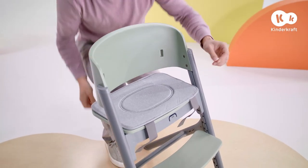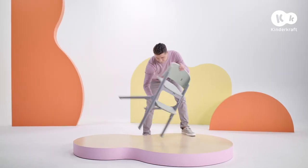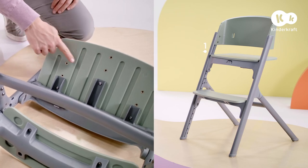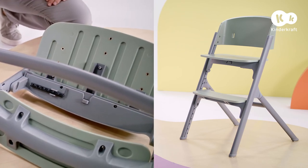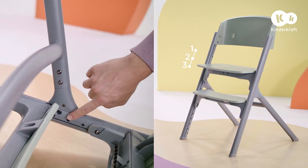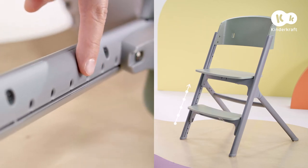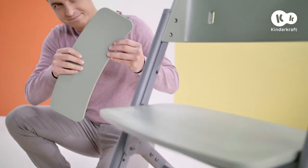Also remove the cushion. Now I'll show you how the chair is adjusted. You can adjust the seat to one of three depths using these screws. Then choose one of the four seat heights. The footrest can also be adjusted to suit your child's height. Remember to tighten the screws and bolts after each adjustment. When your child no longer needs it, you can take it off.